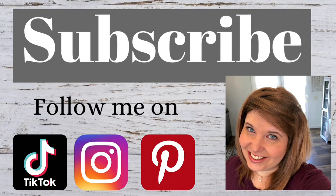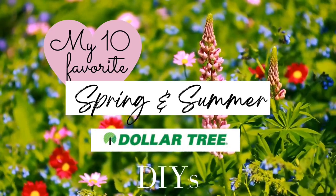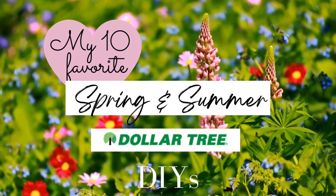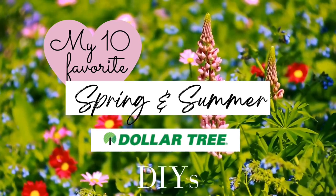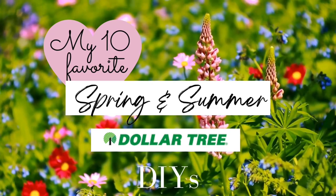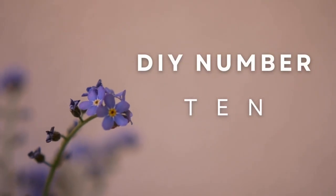Hi, welcome back to the Distressed Princess. I'm Rhonda and in today's video I'm counting down my top 10 favorite spring and summer Dollar Tree DIYs. These are all things that the Dollar Tree usually restocks every single year, so I hope there's no problem finding the items to make these crafts. We'll kick it off with DIY number 10.